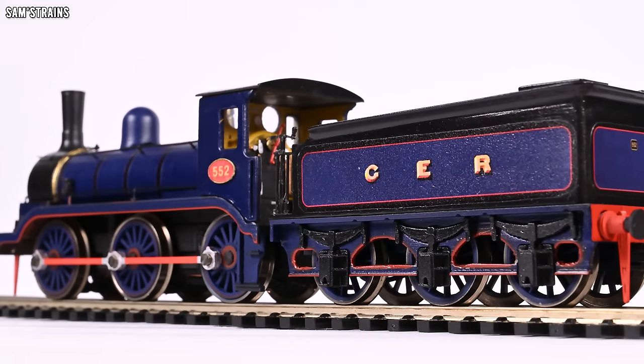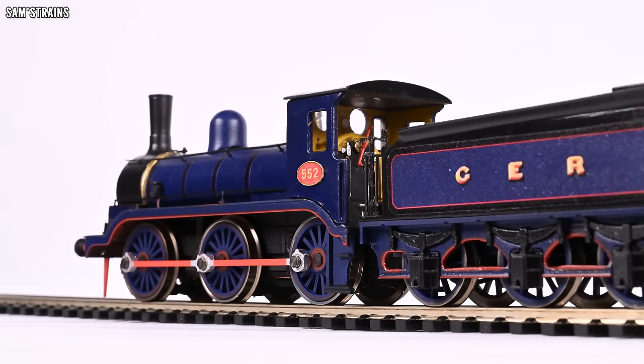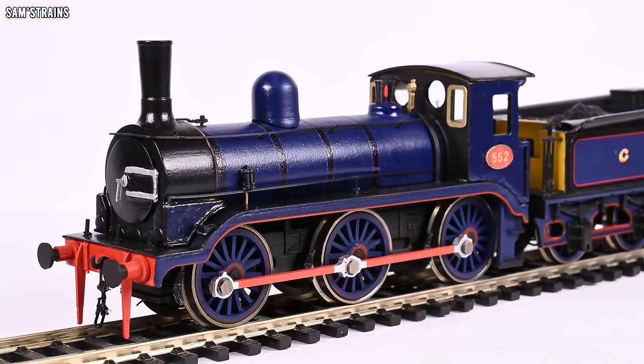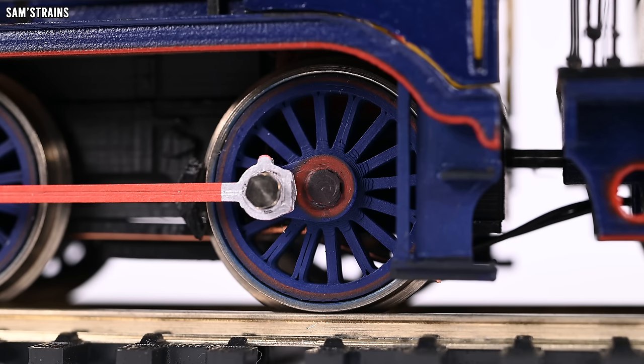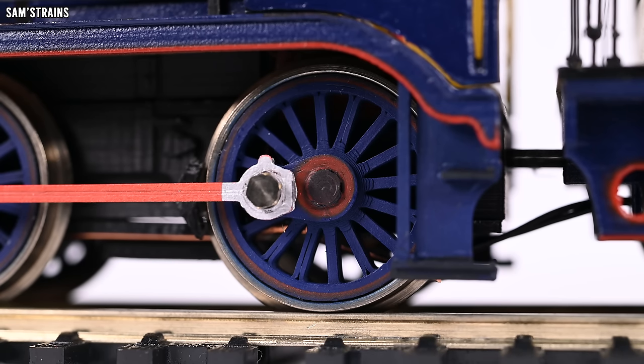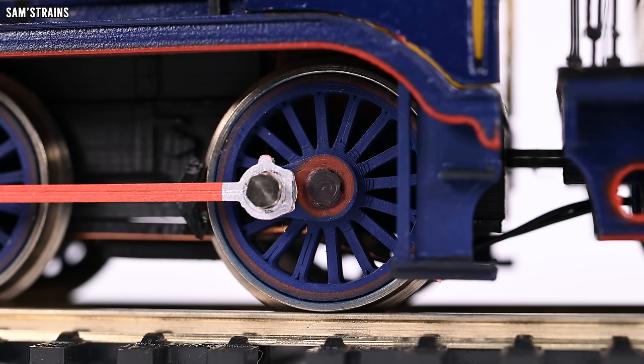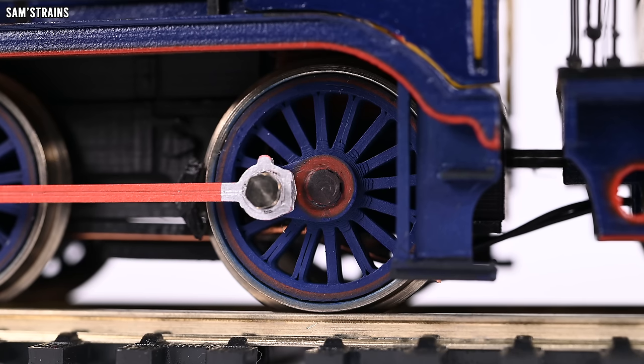Obviously this is a 3D printed loco and filming it ultra close up in 4K is quite cruel - it's always going to look a lot worse up close than it does from a distance. But I'm not going to hide anything. We'll start with the loco at the bottom with the wheels. I say I've used Hornby 8F wheels - it's only the metal tyres that are Hornby. The centres are designed and created by me, a little bit chunkier than they would be if professionally manufactured, but they do at least match the structure of the real 552 wheels.